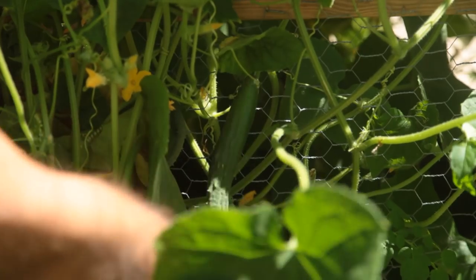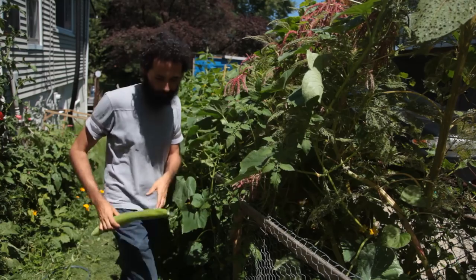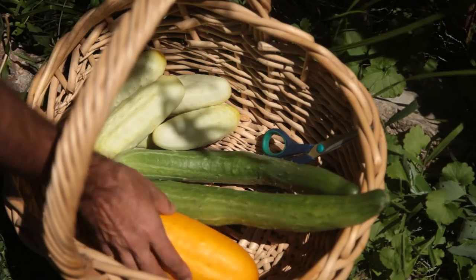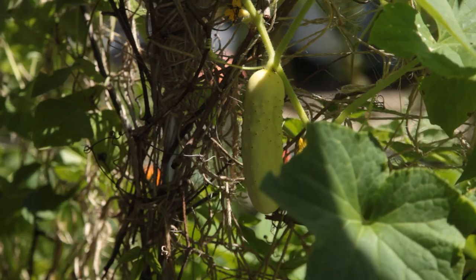Lemon cucumber, round and yellowish with a bright flavor, is an old variety that produces an abundance showing signs of disease resistance. I had also planted a long, dark, green Japanese cucumber that featured bitter overtones. A white Holland cucumber with fine flavor completed the trio.